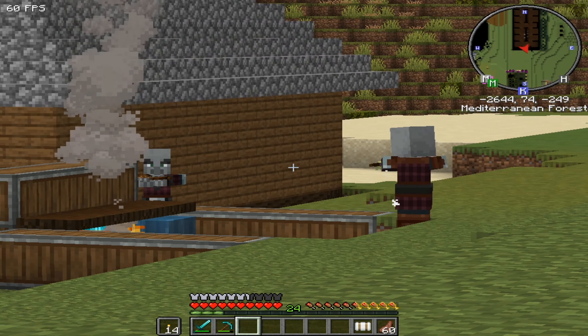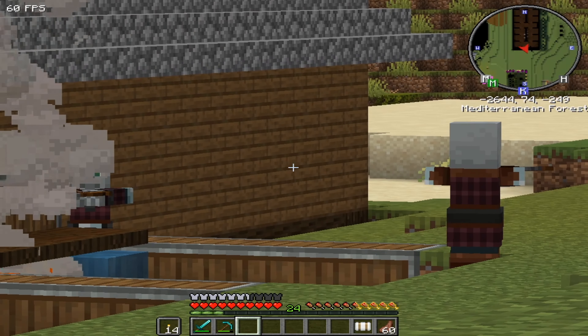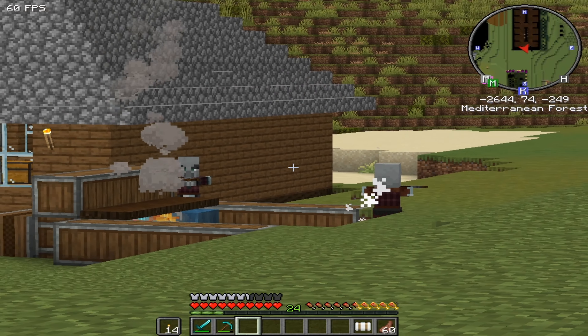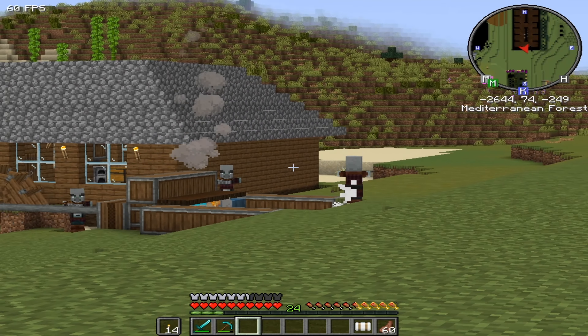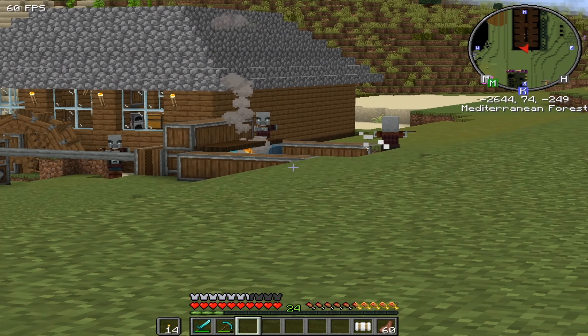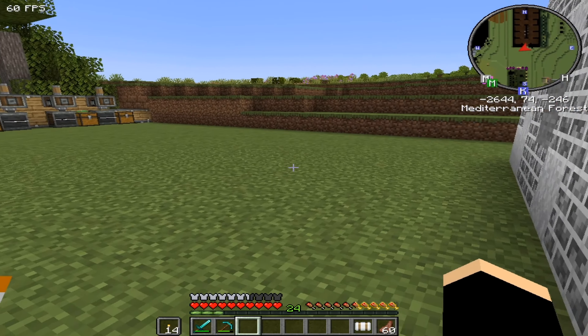Well, would you look who I found - can't help themselves can they. They're jealous and they're trying to get my inventions! I think I'll just let them have a little bit of fun over there with my contraption, and hopefully they step into the lava area.